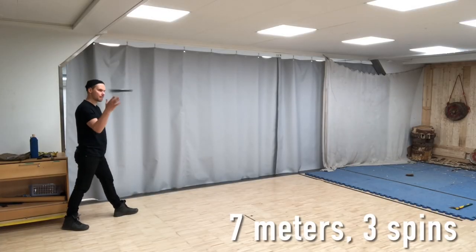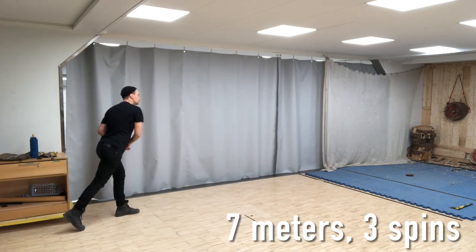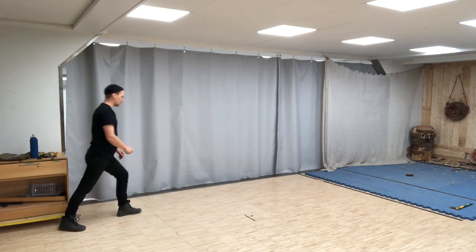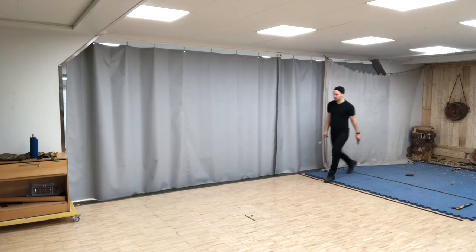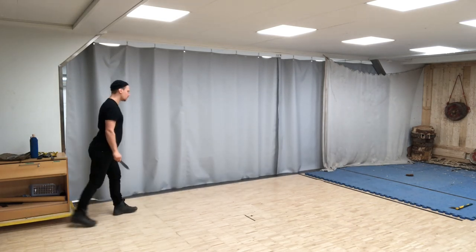A good rotational thrower is like a relaxed robot. Everything must be done in the same way every time. For example, a tiny change in your grip or in your stance can have a tremendous effect on how the knife behaves in the air and if it sticks or not. To make your throwing solid, you must be aware of several details which I will tell you in the following.